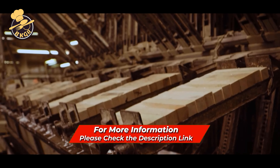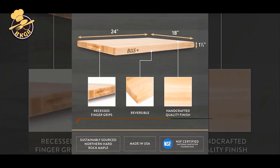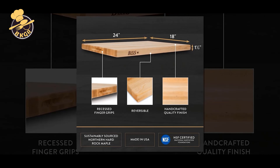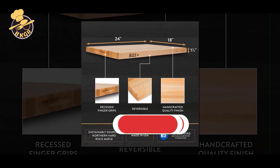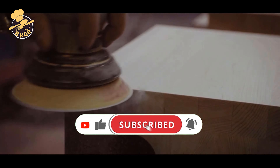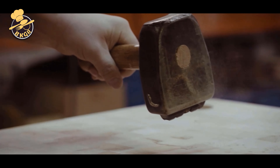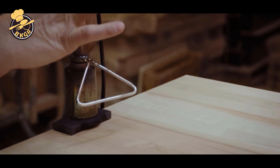A John Boos cutting board can be cleaned many different ways, but one of the most popular methods is to use hot, soapy water and an abrasive scrubber or an old toothbrush. The abrasive scrubbing action will help remove any built-up grime, and the hot water will help remove any bacteria present in the cuts and grooves of the board. After you have scrubbed the board, it is important that you rinse it thoroughly.